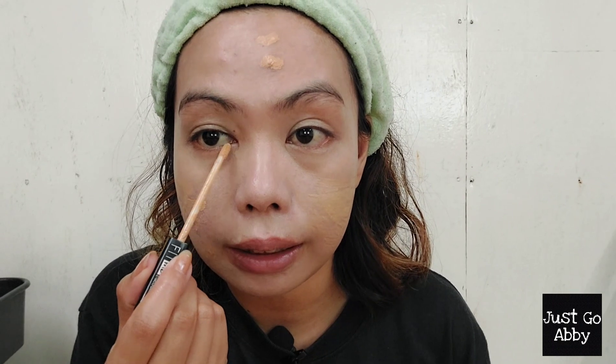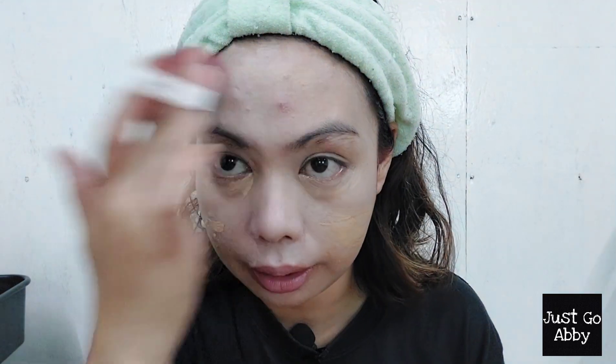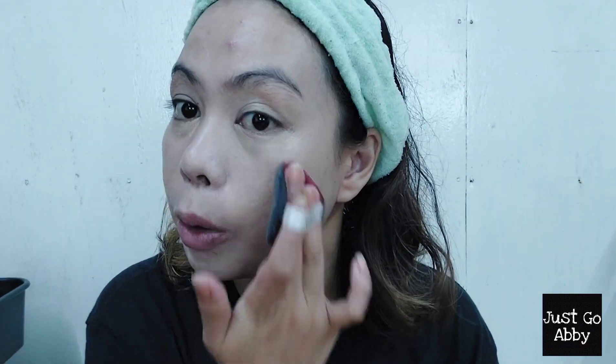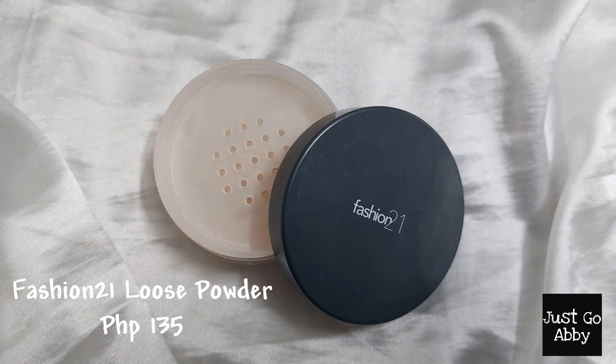The next step is concealer. I'll be using the Maybelline Fit Me Concealer to cover all those blemishes and hide some redness under my eye. That's my big active pimple over there, another blemish over there, and a little bit here as well. Blend it in — okay, the redness of my active pimple is slightly reduced. I usually do my complexion first, and my under eye is extra red today.